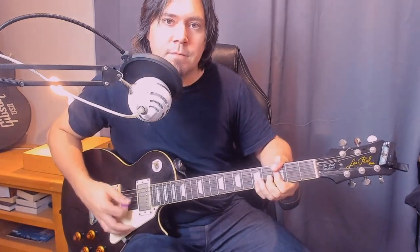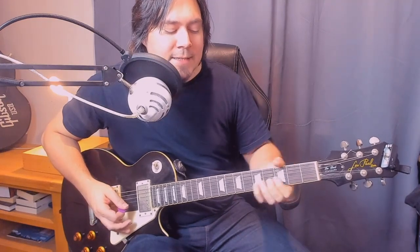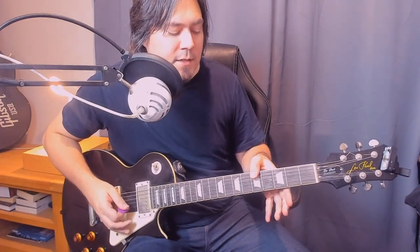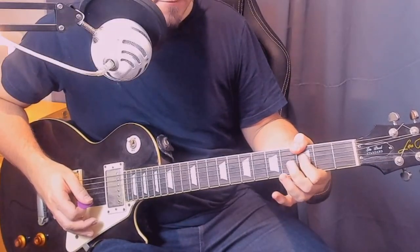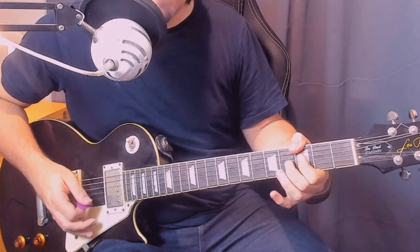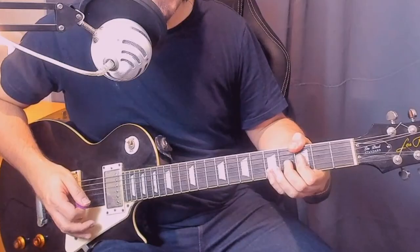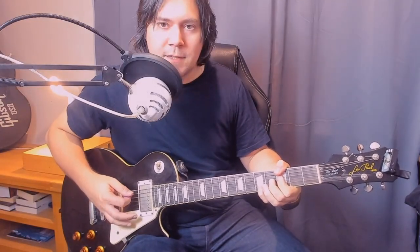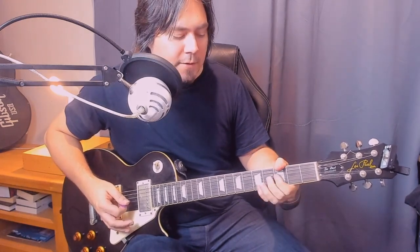Then we have this chord. It's basically the same as the one we played previously with our thumb on the fifth fret of the low E, but now it's on the third fret. Thumb on the third fret of the low E, first finger on the third fret of the D, second finger on the fourth fret of the G, and then pinky barring on the fifth fret of the B and high E. You play the third fret on the low E first and then the rest.